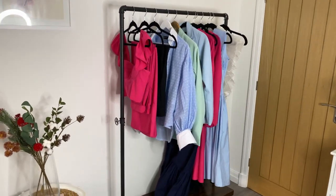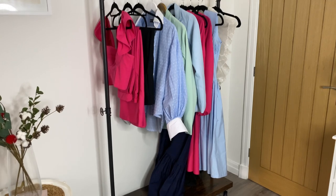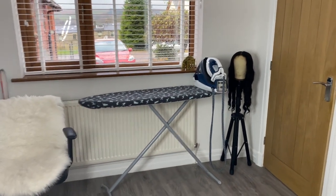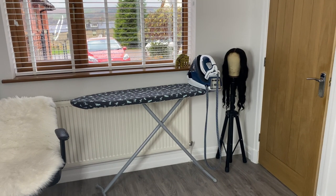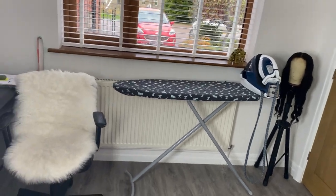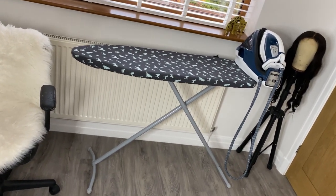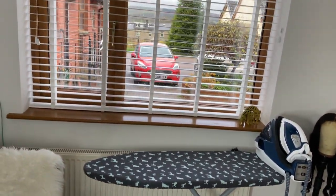Moving to this part of the room, I have my garment rack with some of the outfits I've made this year. I brought my ironing board in just for the purpose of this video to show you where I place it when I need to do any ironing while sewing. If I'm not sewing, the ironing board stays in our other spare bedroom for general ironing. Behind is a window.